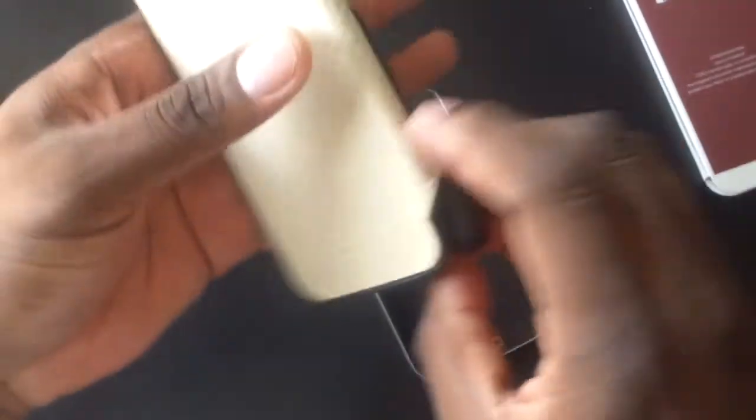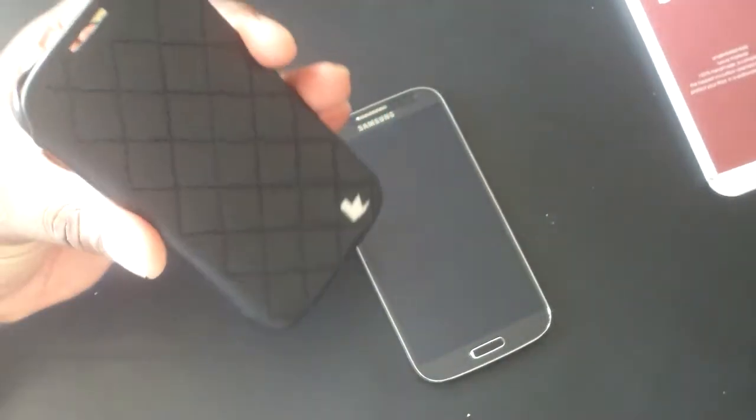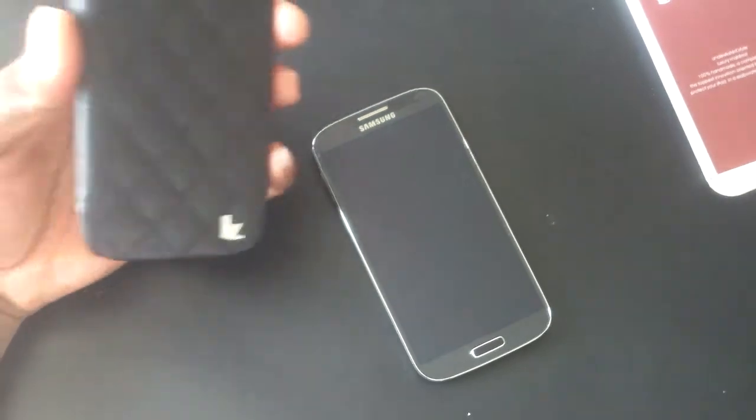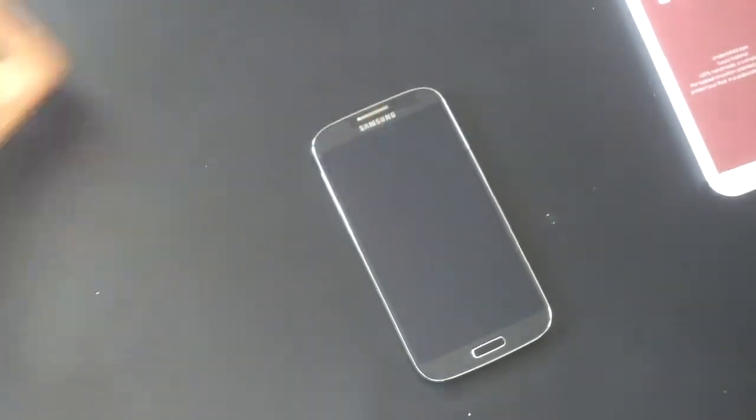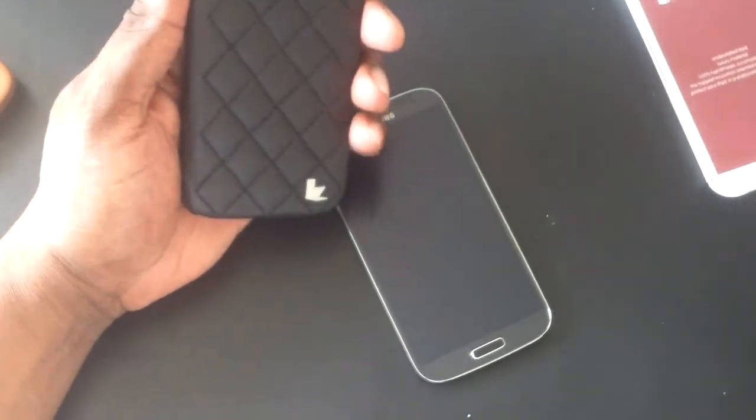So once again in the same fashion, this is an OEM product. JisonCase.com is where you need to go. There's soft material here to protect your device. You've got cutouts for the camera, speaker, and the power button and speaker, because you can actually leave it closed and answer the phone. In this case you can, but in this one you'd want to open it up, answer your call, and then close it and continue to talk on the phone.